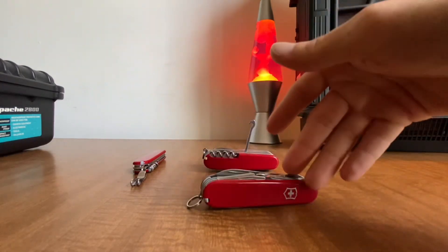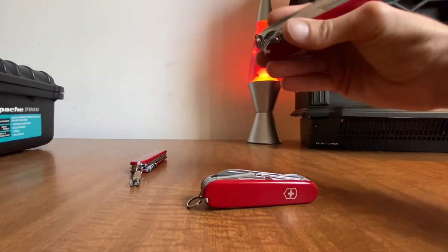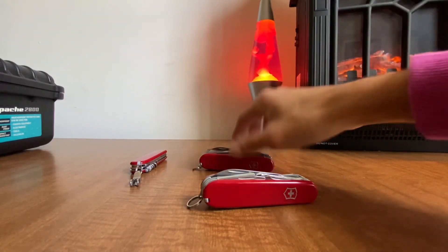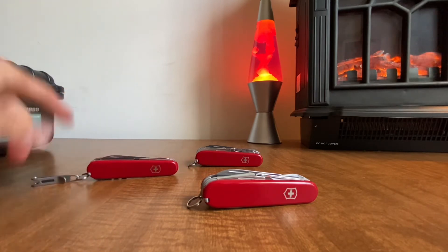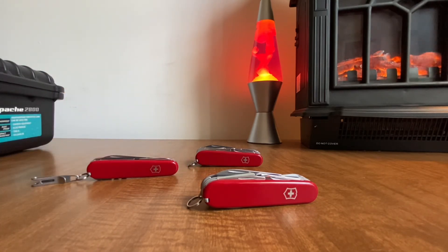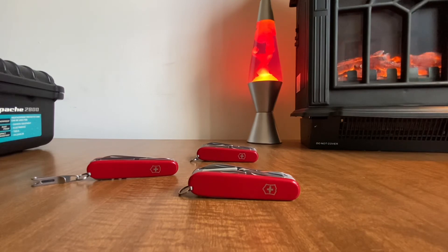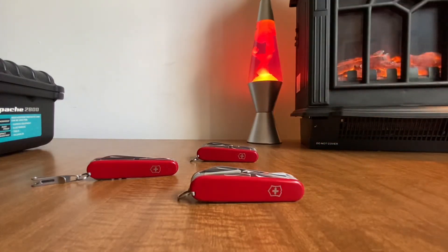I took the plus scales off my Swiss Champ and put them on my Climber. Writing with the big chunky Swiss Champ is just uncomfortable. I carry a compact along with whatever other Swiss Army knife I want that day. This vintage Explorer is going in my box to keep it in as good a shape as possible, and I'll probably get a modern Explorer to actually use since I like the plus scales, the pen, and the multi-purpose hook.